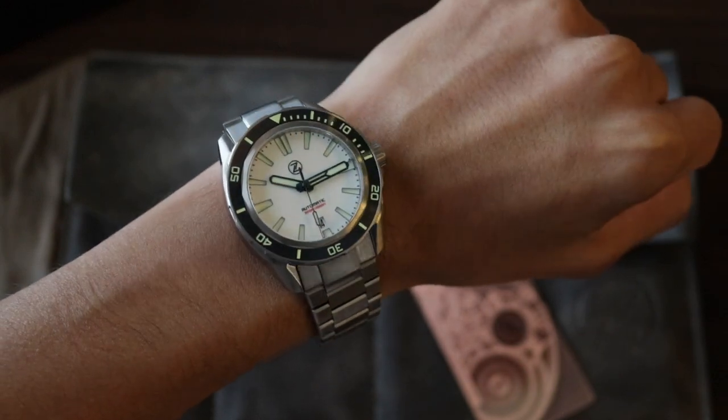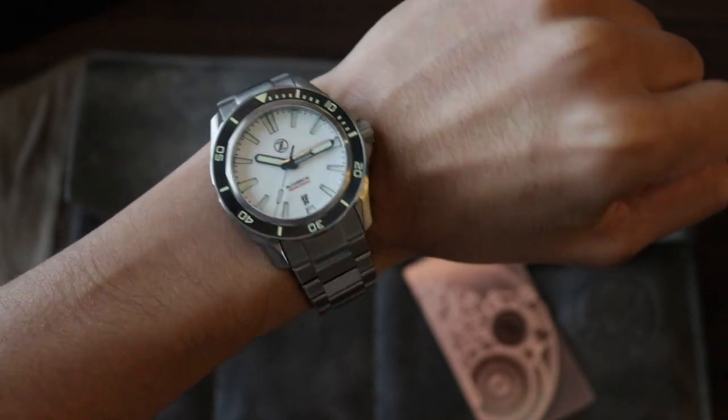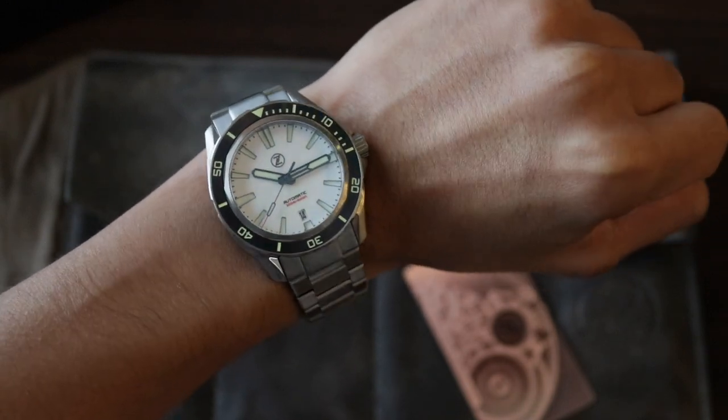Zellos Swordfish Titanium. Thank you very much for watching this video. See you next time.